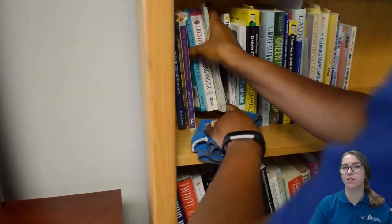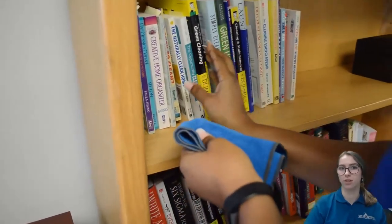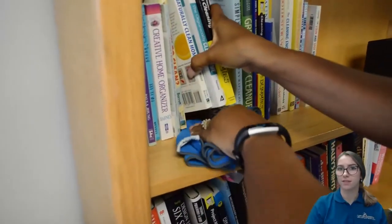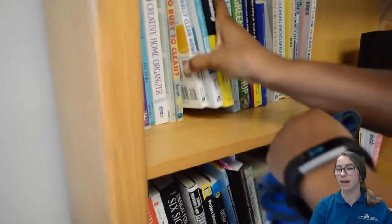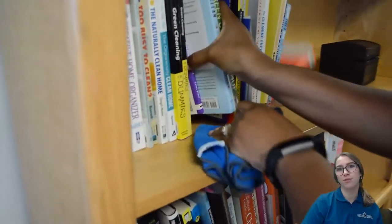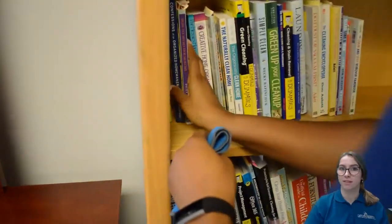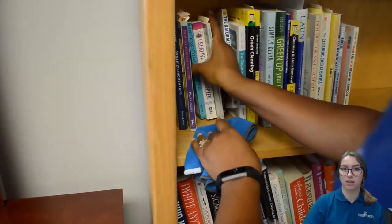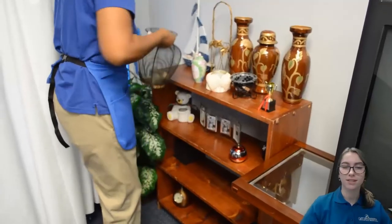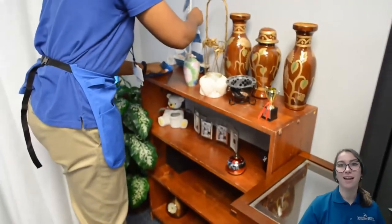When dusting bookshelves, first try to dust off the tops of the books if there's enough room. Then gently lift the spines of the books with one hand while fitting the cloth underneath with the other, moving from left to right. This motion prevents a line of dust from accumulating along the spines. When dusting shelves, always move back to front and left to right.